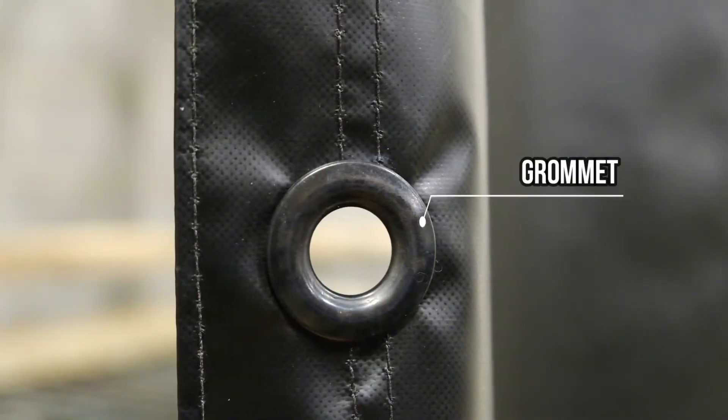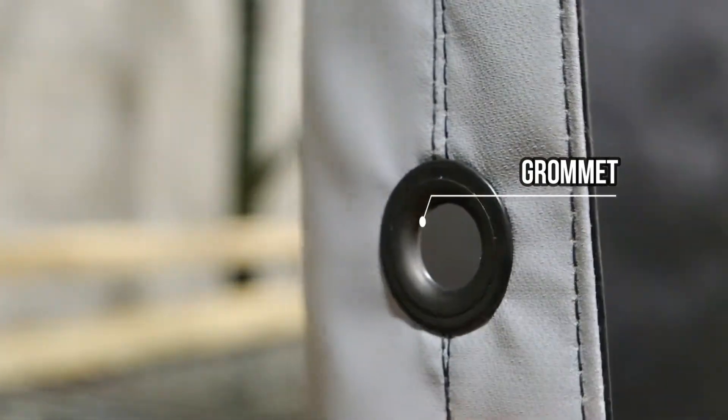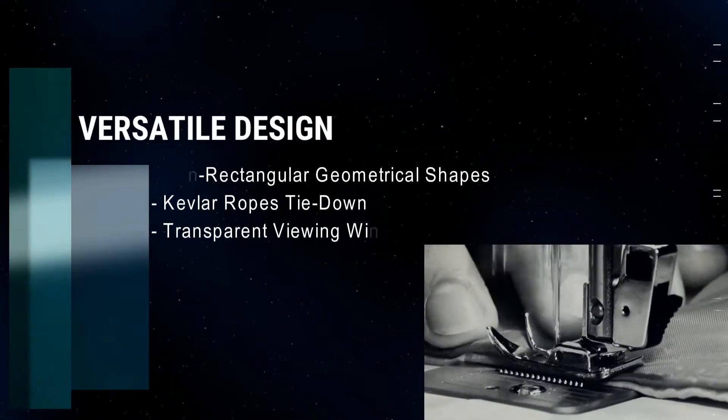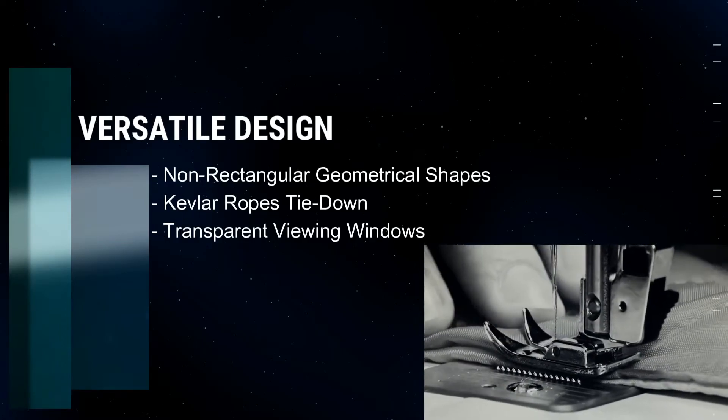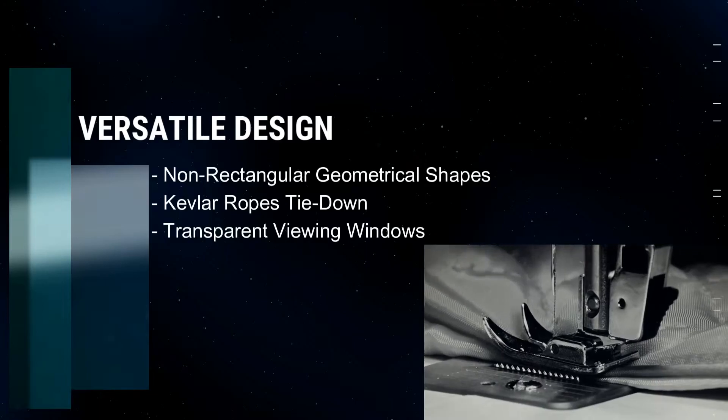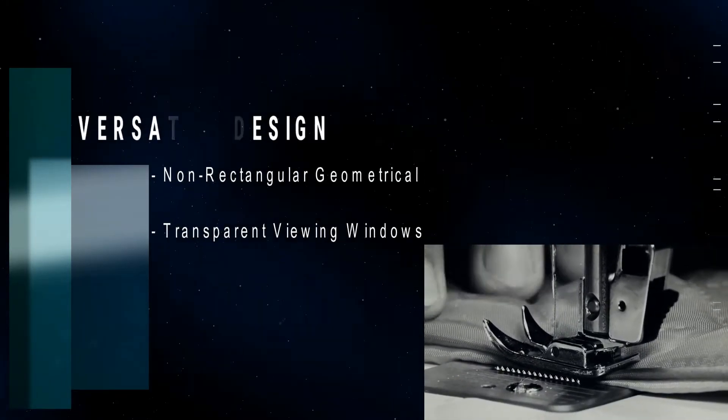These heavy duty grommets can be stitched into the blanket at any spacing needed. These blankets can be manufactured to non-rectangular geometrical shapes to accommodate your specific application, and we can also incorporate unique features such as Kevlar rope tie-downs and transparent viewing windows.